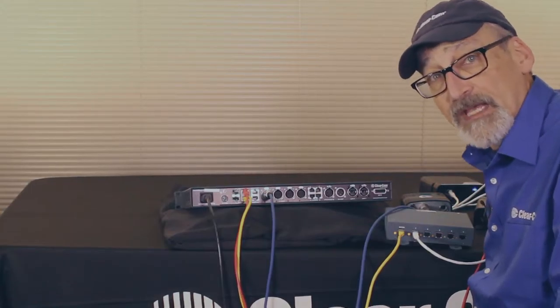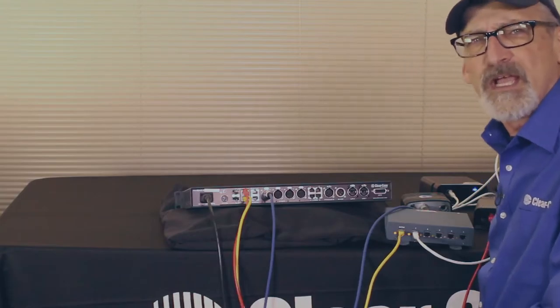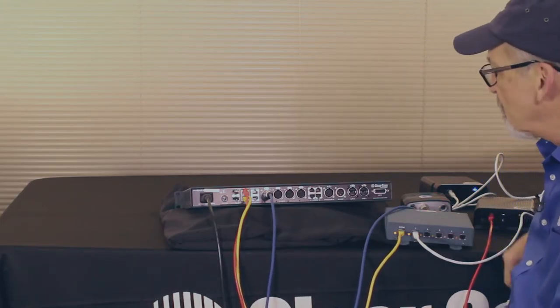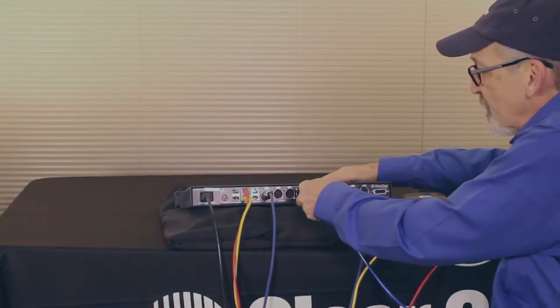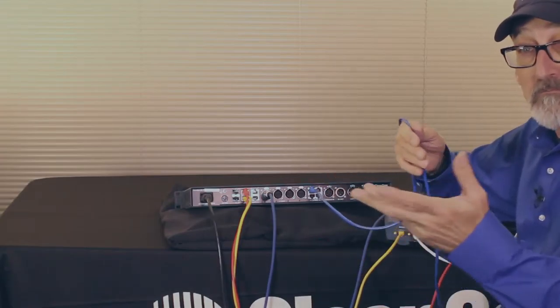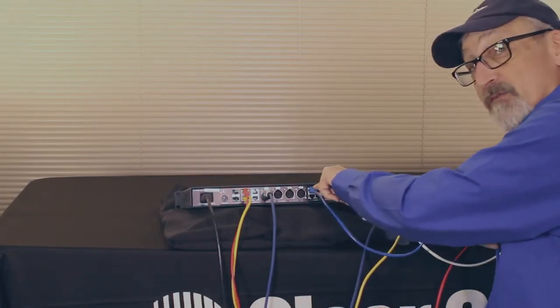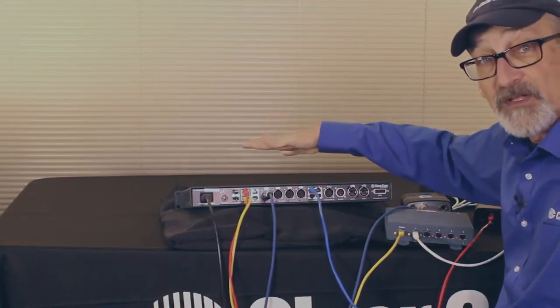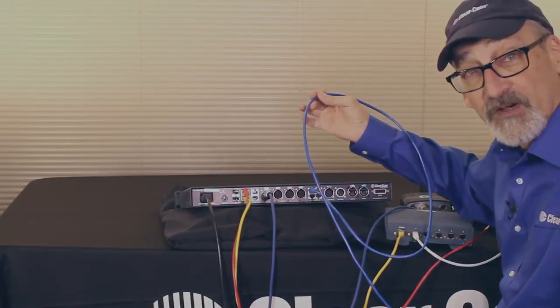You may have a matrix system — either a ClearCom matrix or some other matrix device or any kind of four-wire device — that you can come over here and plug into the RJ45s. You have four ports. Let's say at the other end I've got a ClearCom matrix — in the software I would configure it for the pinout for the matrix. Or let's say we had a HelixNet base station right on top of it that I wanted to connect to. I could connect via four-wire to the HelixNet master station using a standard Cat5 cable.